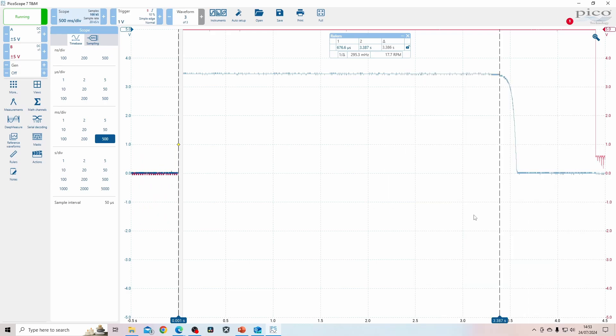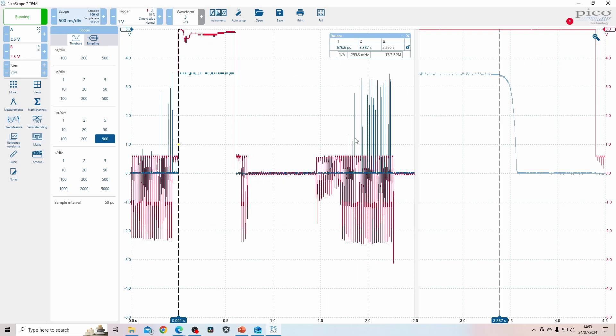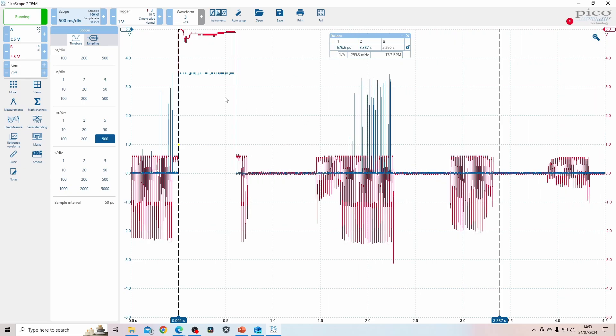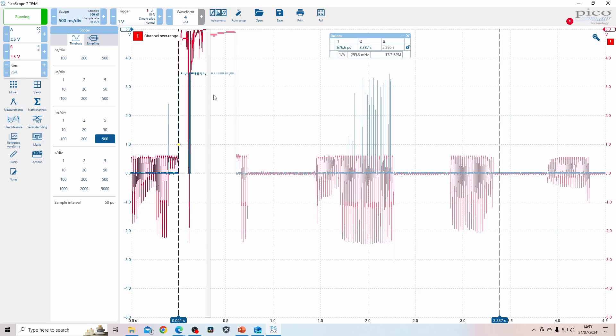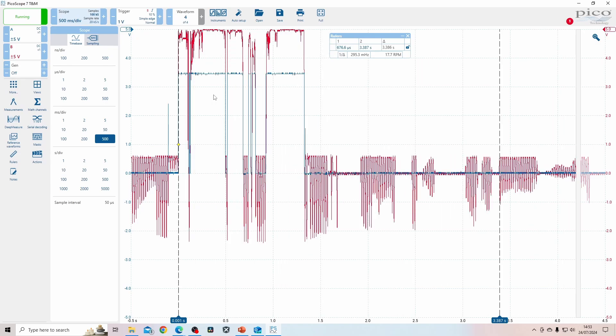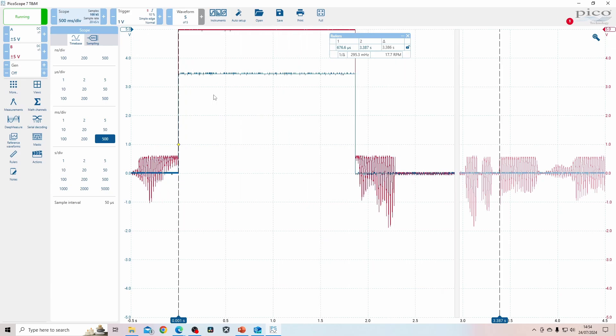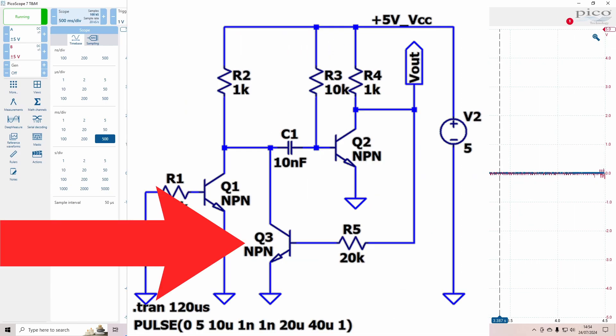Now that we've built up a circuit that can hold the output on for a while, we can see that if you let the button go the output also turns off. This is where Q3 becomes very useful. If you turn it off it doesn't stay on for three seconds as we'd expect. So now I'm going to add in the Q3 part of the circuit and see what happens.